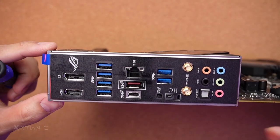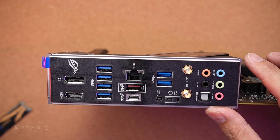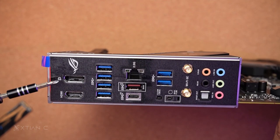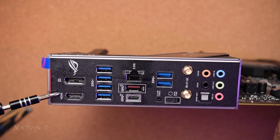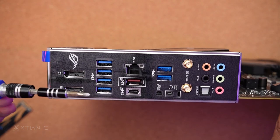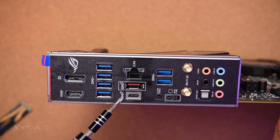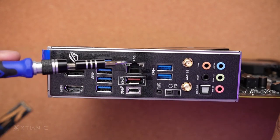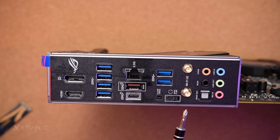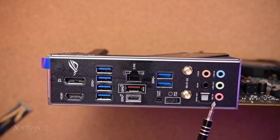Let's check the input and output. There is a pre-installed IO shield. There's a DisplayPort and an HDMI for the Intel built-in graphics. If your GPU fails, you can plug in your cable here for display output. There are 6 USB 3.2 Gen 1 ports, a USB 3.2 Gen 2 port at 10Gbps, and a USB 3.2 Gen 2x2 at 20Gbps USB-C. There's also a 2.5 gigabit LAN port, a clear CMOS button, and a BIOS flashback button. Wi-Fi antenna connector supports Wi-Fi 6E, and there's high-definition audio with S/PDIF out.